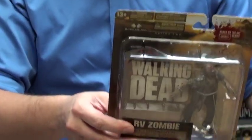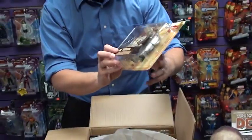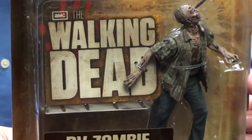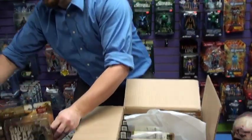Here we have RV Zombie, who has a screwdriver in his head — I'd call him Screwdriver Face myself. That's a wicked sweet one. His head totally goes back and forth so you can decapitate him over and over again. I'm into that — decapitations, that is.